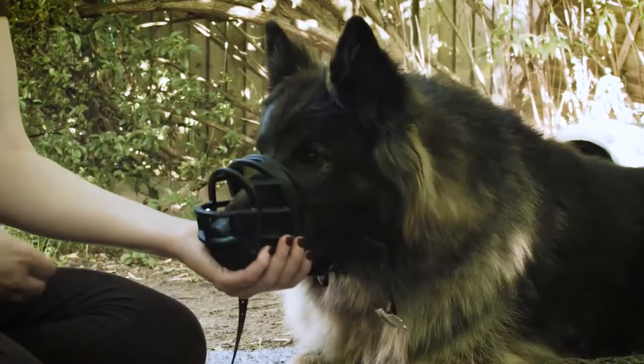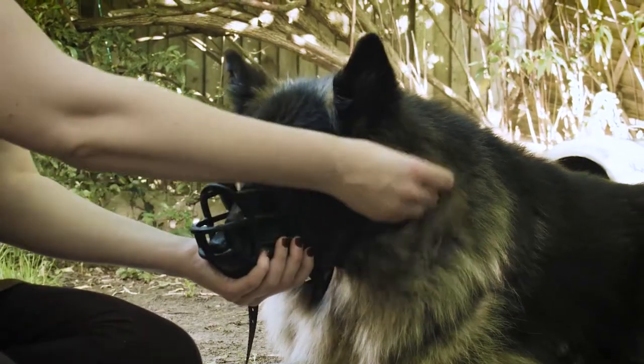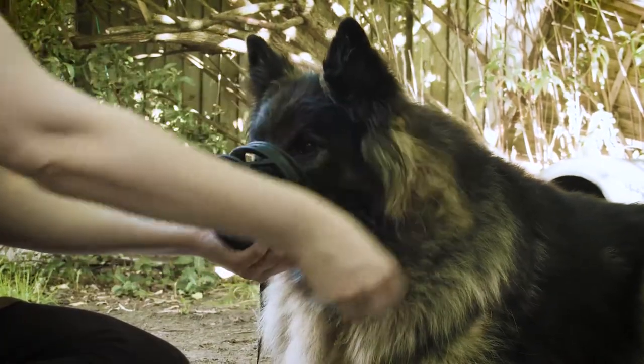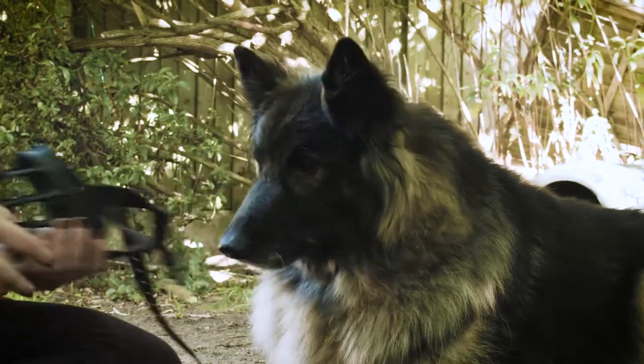The next stage is to introduce fiddling with the straps. We aren't looking to do them up right away, only to get your dog used to hands moving around near their head. Practice with both sides, and again, take your time. If your dog backs away at all, then stop, go back a stage, and build back up.